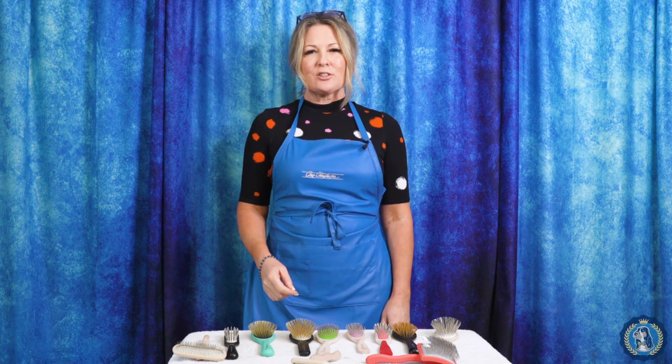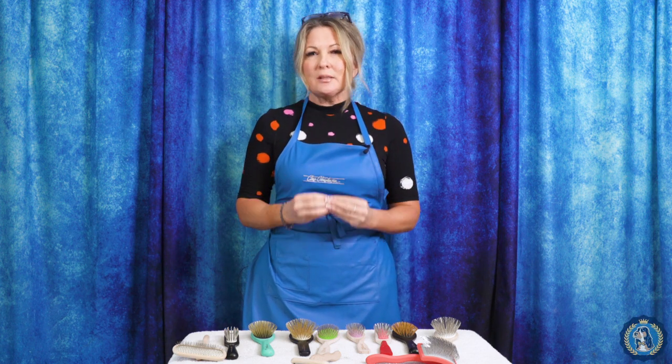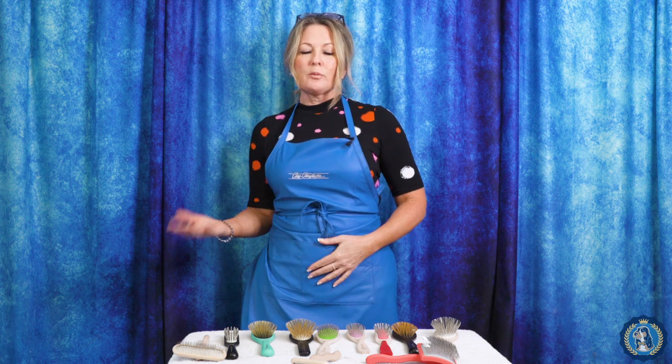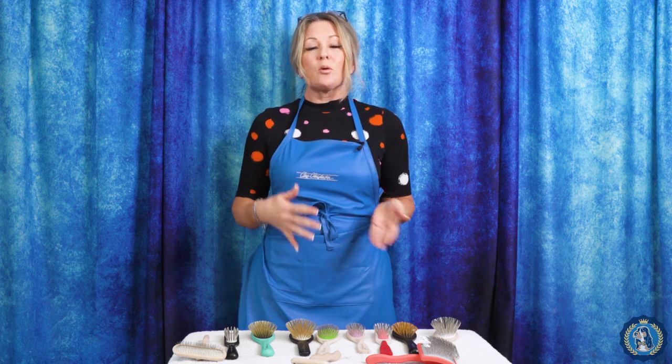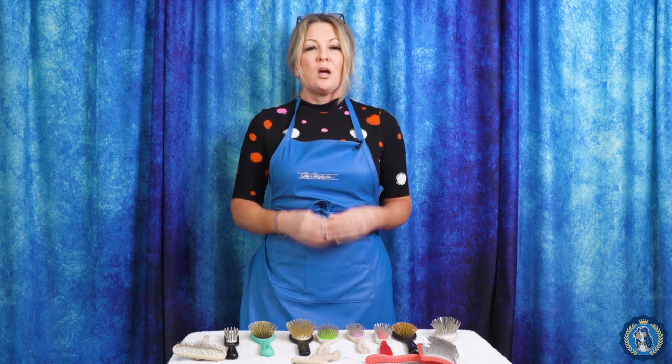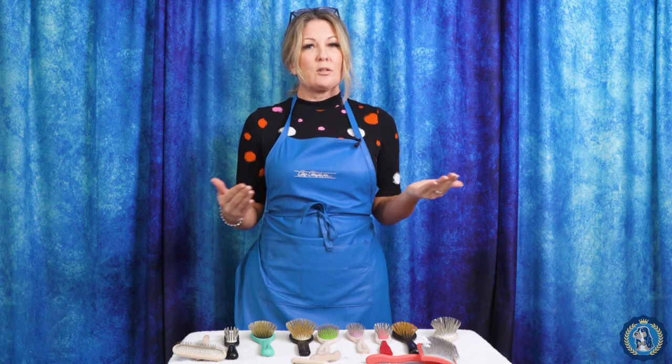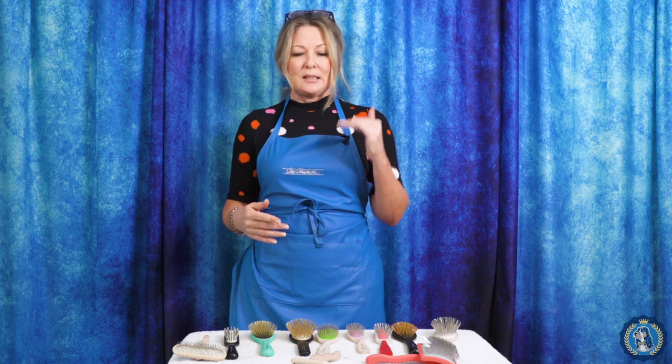Hi, I'm Alison for Leading Edge Dog Show Academy and I am here today to talk to you about our equipment series. We are going to break down all the equipment that you might need for your show dog, for your grooming competition dog, maybe in your salon, or maybe if you're just simply trying to take care of your own dog at home. We have got all the equipment and today we are going to talk about pin brushes. Whether you're familiar with pin brushes, you've tried and used every one, or you don't even know what I'm talking about, let's get started.